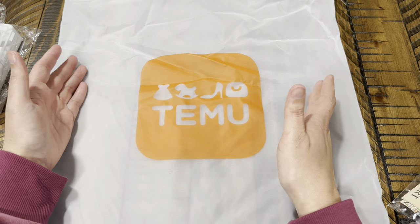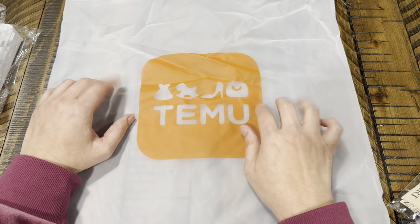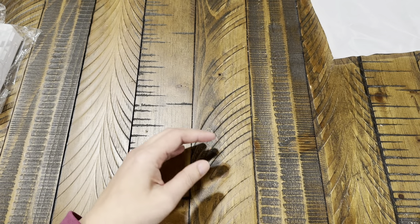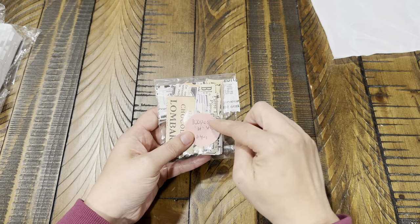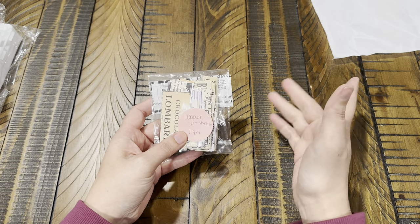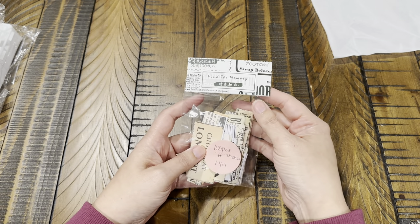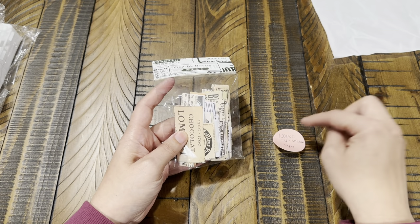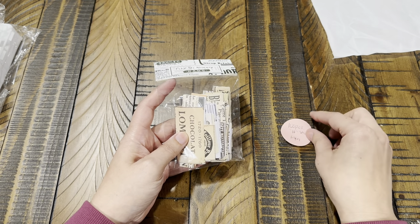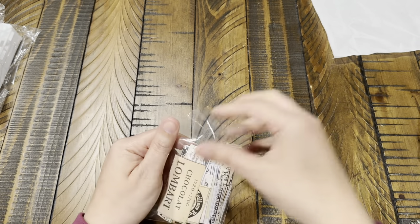All that information will be linked down below, so let's go ahead and get started and see what they sent me. I went ahead and double-checked everything first so I have more information to share with you guys. This first item is 100 pieces — these are actually stickers, style H, and they're $1.49.